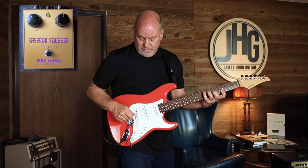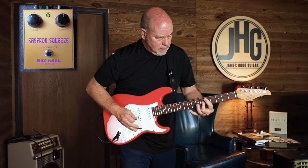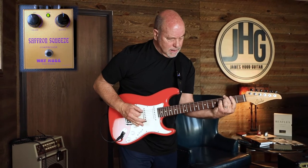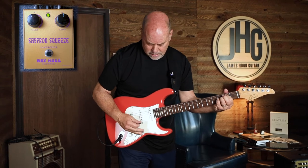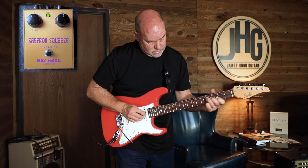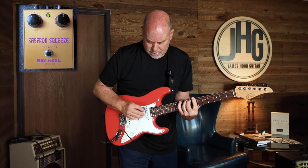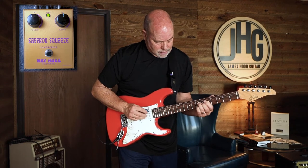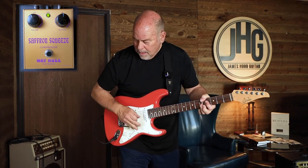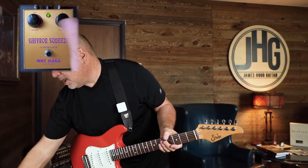I've been on the treble the whole time — bridge. Let's go in the middle. Then you kind of have another thing you could do with the compressor, which is slam the sustain over like the three o'clock position.